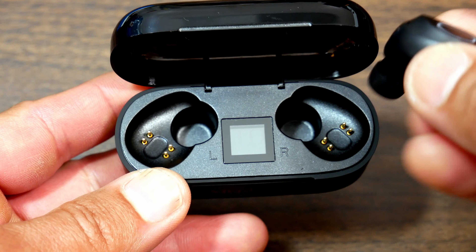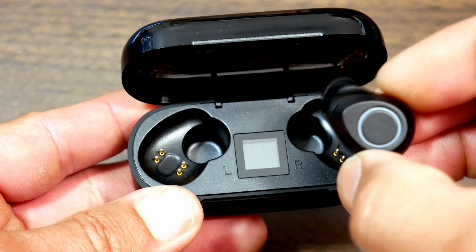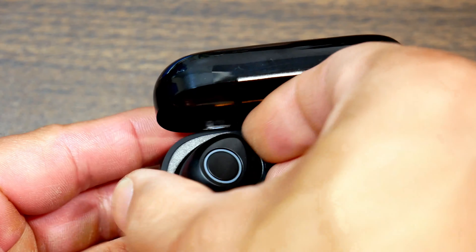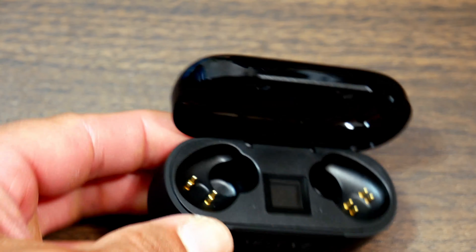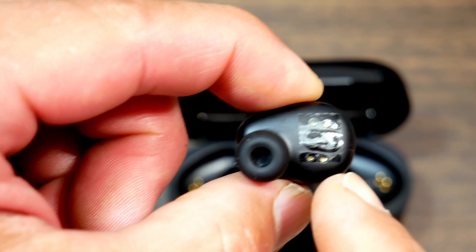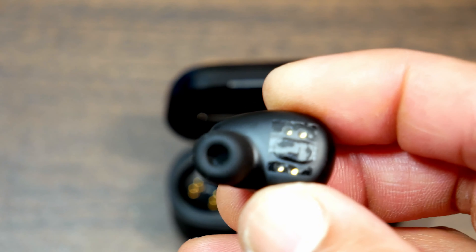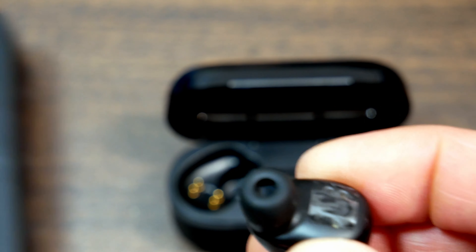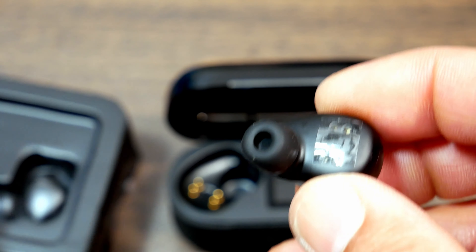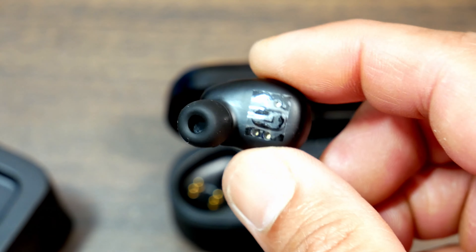These prongs are for charging the earbuds and I think they are magnetic. The earbuds have a plastic cover where the prongs connect so the battery won't drain during packaging while they're still inside the package. That is pretty good.